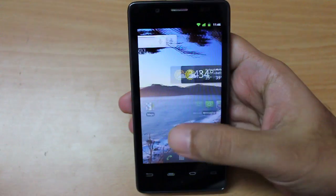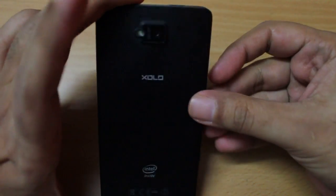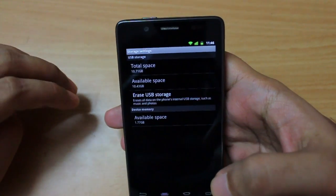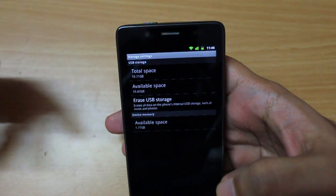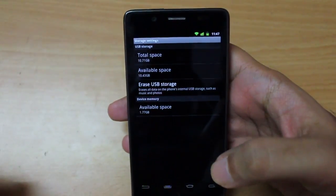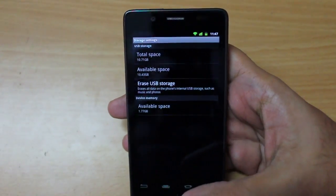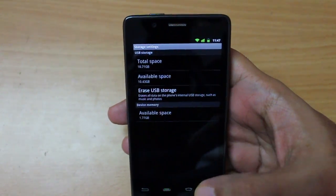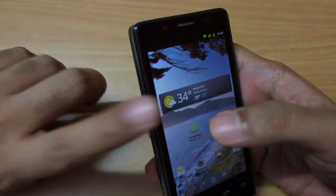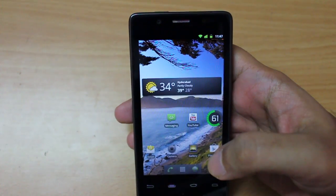Moving to storage — some of you will not like this. The phone comes with 16GB of internal storage and sadly Lava has not provided a microSD card slot, so you are stuck with that 16GB. Out of that, approximately 10.5GB is available and you get almost 2GB of space for apps, which is plenty. However, if you store a lot of movies the 16GB may feel limiting. Cloud storage like Google Drive helps, but I would have preferred a microSD slot or a 32GB model.